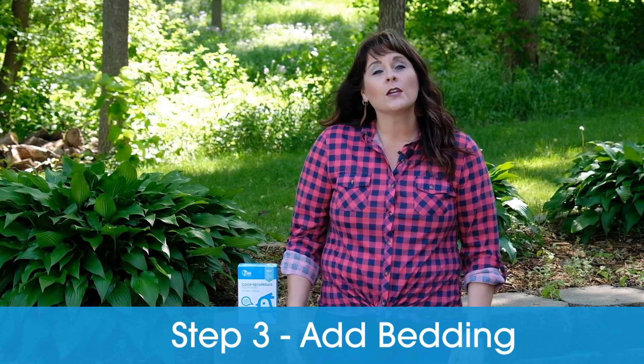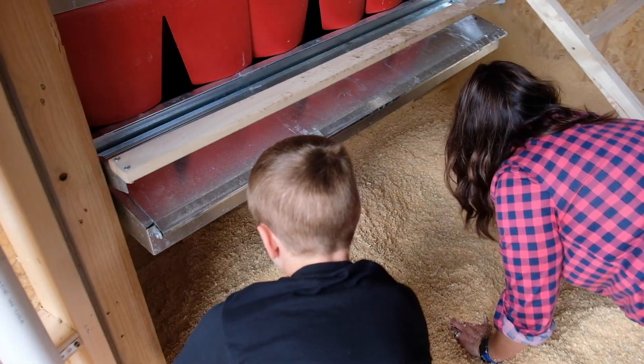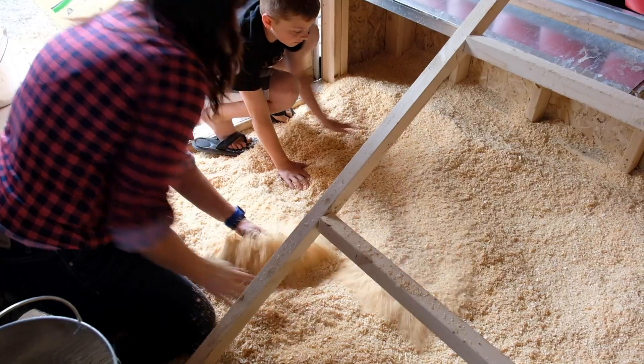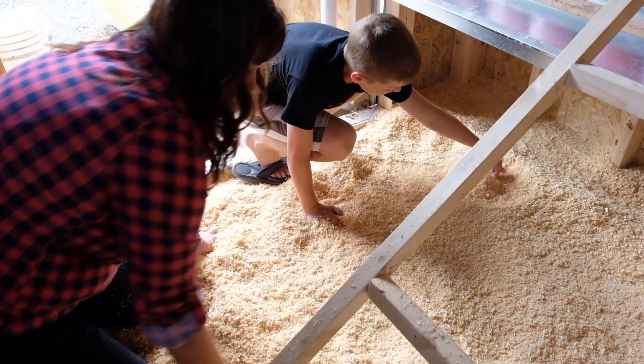Step three: after your coop is all dry — and it's really important for chickens to stay clean and dry — sprinkle three to four inches of pine shavings or some other form of bedding. Just make sure you stay away from cedar shavings because cedar shavings contain oils that give off fumes that can really harm your chicken's respiratory system. As you go, by the time you're done with months of just adding bedding to your coop, you'll probably end up with eight to twelve inches.